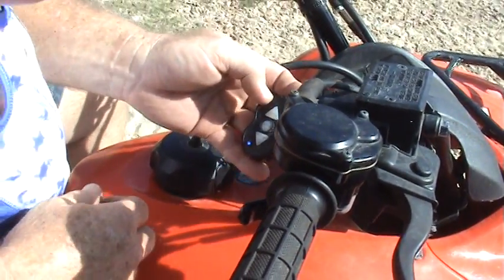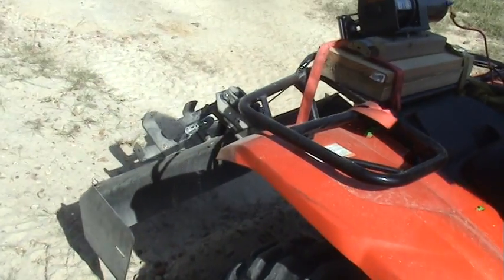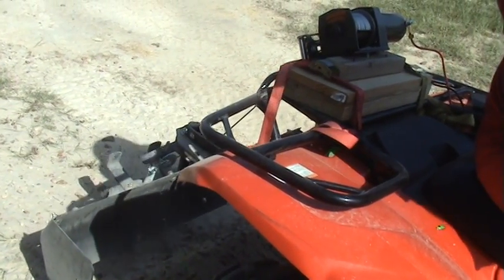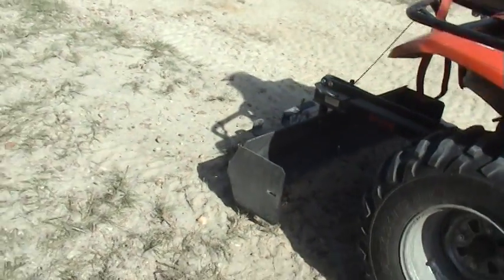Okay, this here's how you just lower it up, up and down, just push up, feel well, down and down. That's pretty much good, nice and simple.